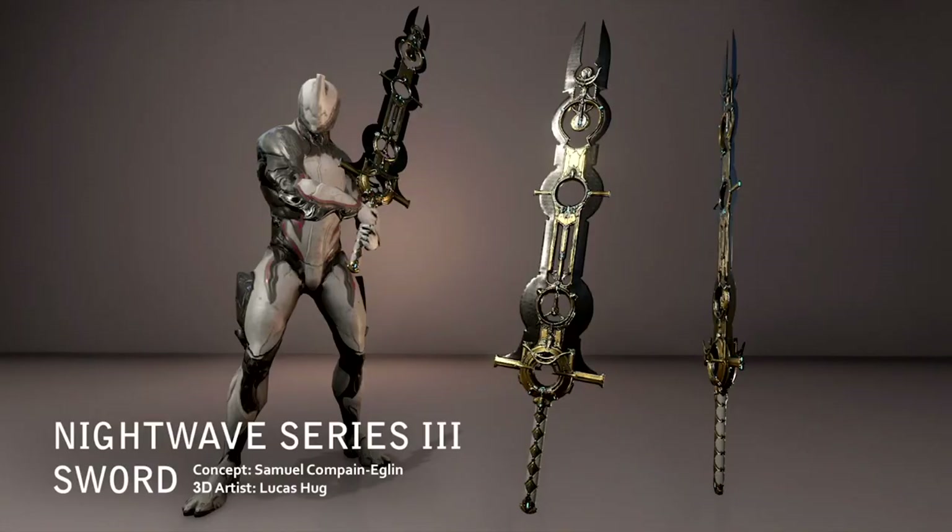There is a new Nightwave Series 3 two-handed sword reward tied into a reward for the upcoming Orokin member, the Glassmaker. We've heard a lot about him — he's a big part of the lore, and another step closer to closing off Nightwave Series 3.